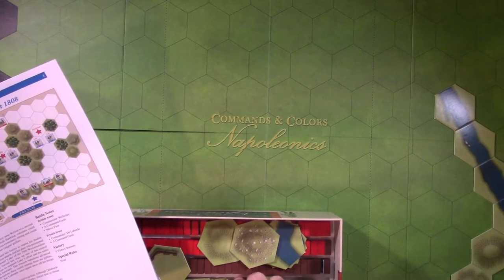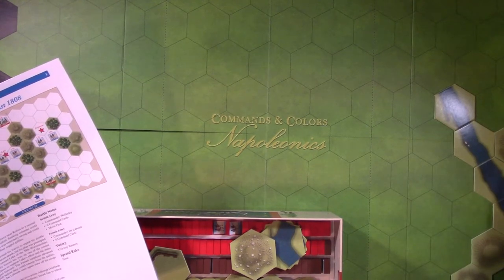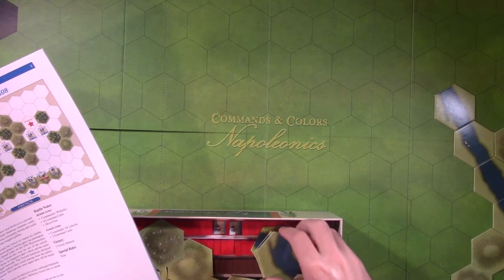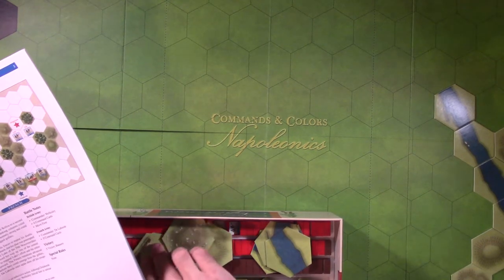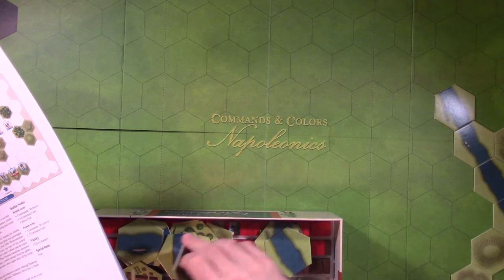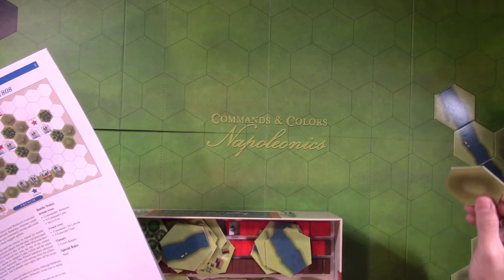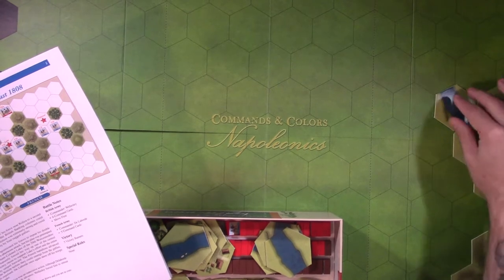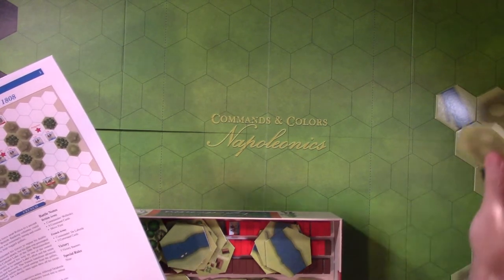With Napoleonics, one of the challenges is knowing what to collect. You have to make decisions - the same thing as with Flames of War or any miniatures game. Is there a particular faction you're going to play? With Napoleonics you have a lot of minor principalities, kingdoms, nations, and within that each has their own uniforms. Infantry might dress a certain way, cavalry might dress a certain way, and different cavalry regiments have certain markings to differentiate them.